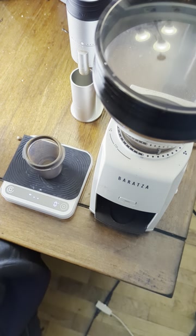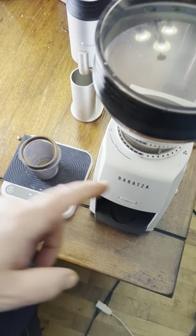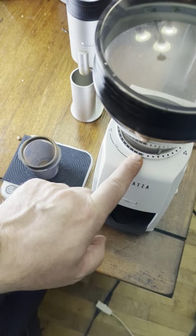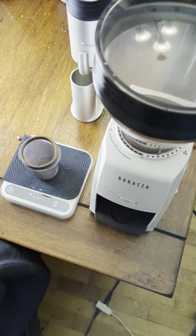We're going to check out the grind retention on the Baratza Encore ESP grinder. This is a test that I've run more times than I can count, but I figured I'd do one more on video so you can see what's going on. The grinder is set for a pour over setting — it's about 26 or 28 on the dial.